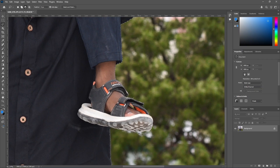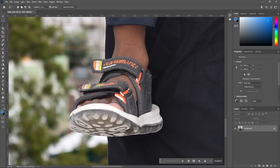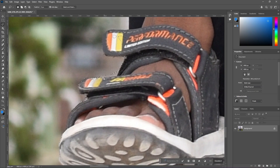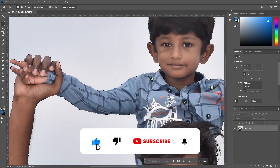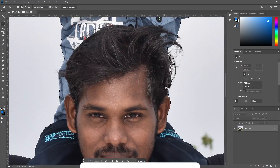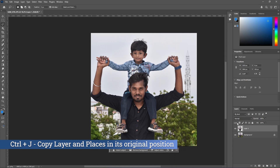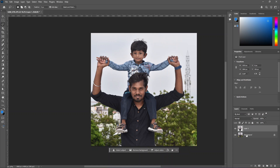Click Alt to subtract — drag outside and drop to minus the selection. Now we will add to the selection: hold Shift, drag outside, and add it. If we miss any selection in the image, we will fix it. Now press Ctrl+J to duplicate.